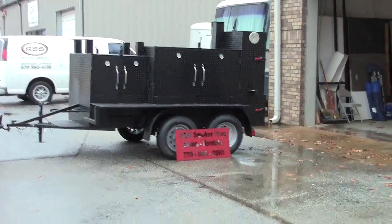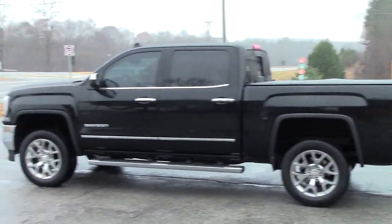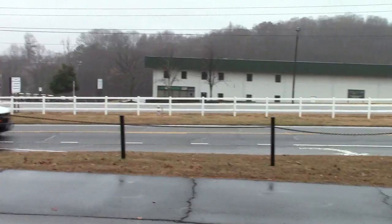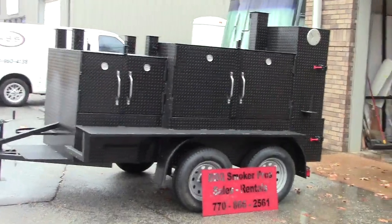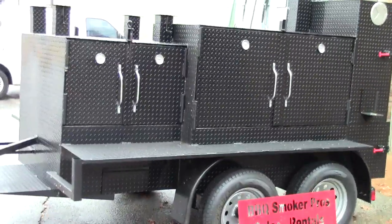This is Barbecue Smoker Pros in Braselton, Georgia, right across from Road Atlanta Motor Speedway, Gate One. We're going to go over a double grill master — this is a double axle double grill master. It's awesome.